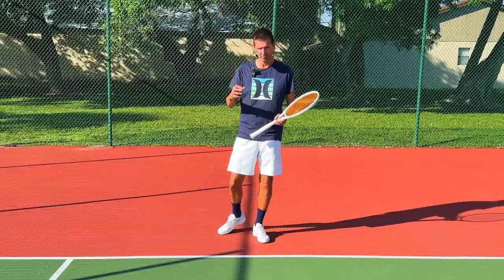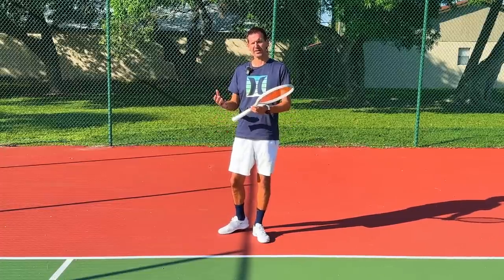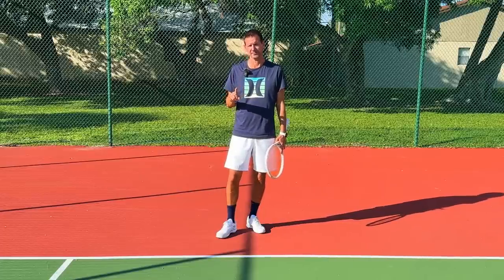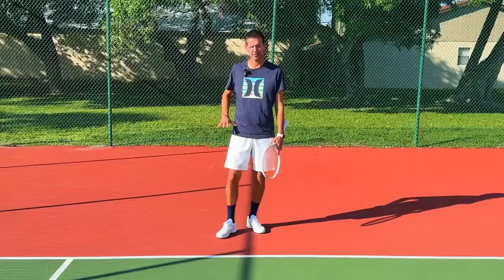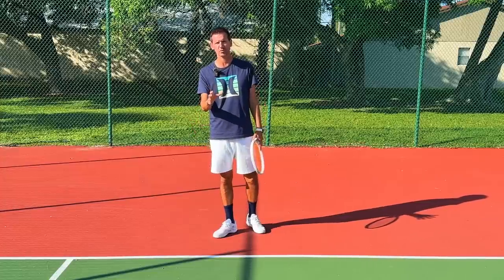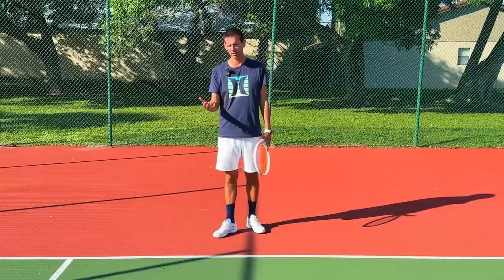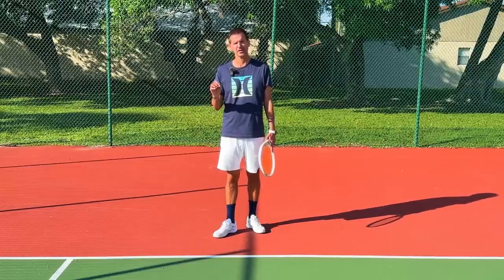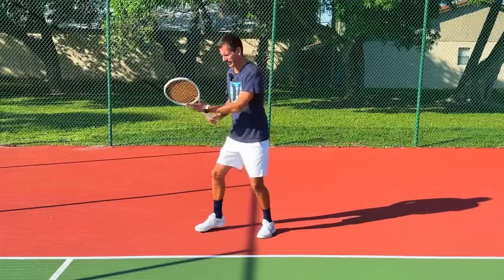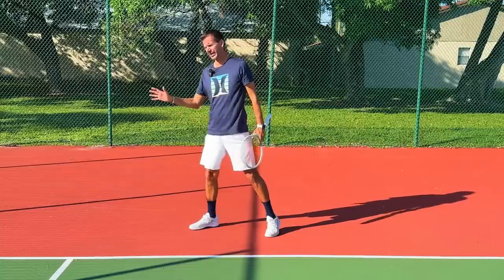When players leave the ground, it is not an active jump — the feet are passively dangling because players are being propelled off the ground by the acceleration of the whole system. Not every ball is going to be high: some balls are waist height and players won't leave the ground; some are below the waist and players stay low. Players are always adjusting their body to the incoming ball's height — staying down when it's low, straightening when it's waist height, and becoming airborne when it's much higher.